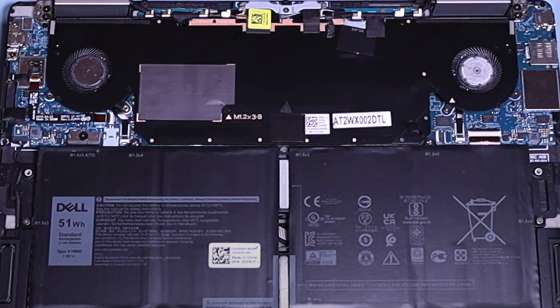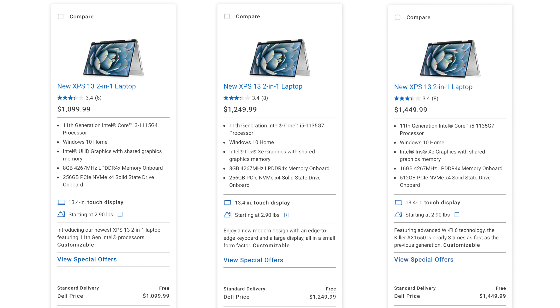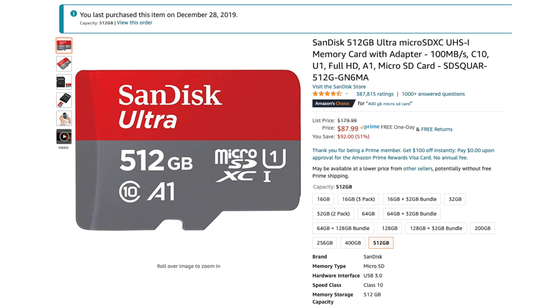Since neither the storage nor RAM is user-upgradable, you'll need to really think hard about how much you'll need at the time of purchase. I think doubling the RAM to 16GB and doubling the storage to 512GB for only $200 is a pretty good deal. Additionally, you could always add a 512GB microSD card for some cheap but slower storage.